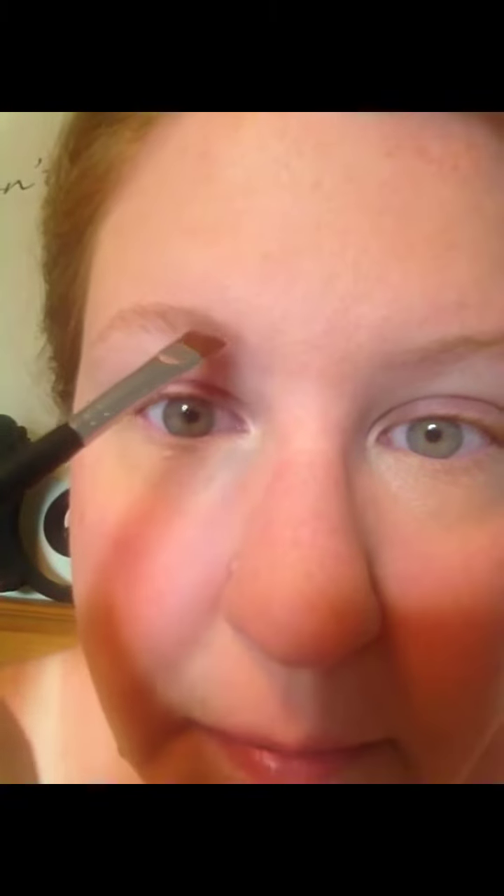Then I just tap a little tiny bit onto my brush. I tap it from the lid so there's not too much, because I don't want my eyebrows to be crazy dark. And I tap it into my brow.